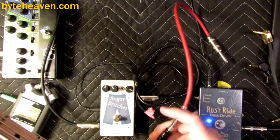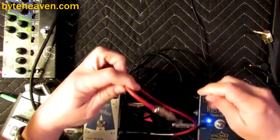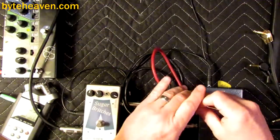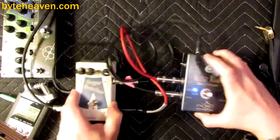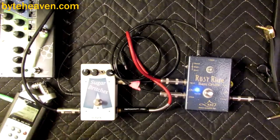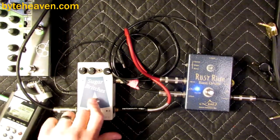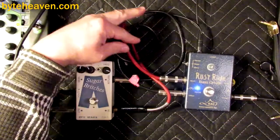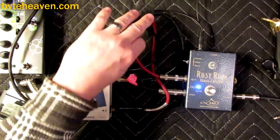The input, which gets low-passed and only passes the bass, is going to come from the direct out. One of the great things about this is it still works as a bypass, which is nice. This is definitely an inverting pedal — more old school circuitry.